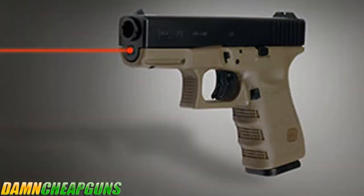Since there are no external parts on the LaserMax sight, there's nothing to break off or get knocked out of alignment. It'll fit perfectly into a regular holster and yet still give you the advantage of a laser sight.